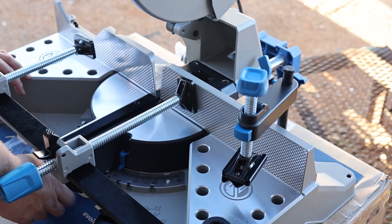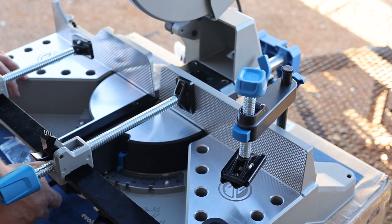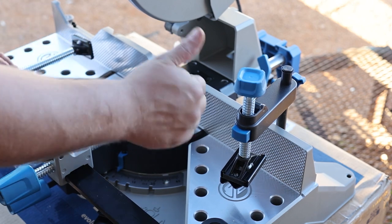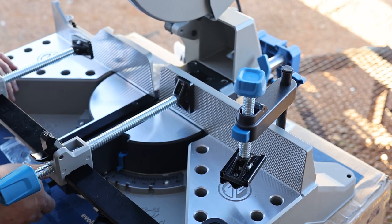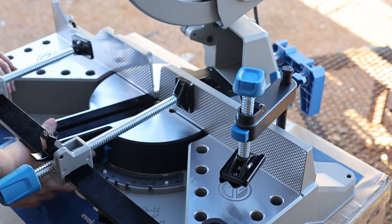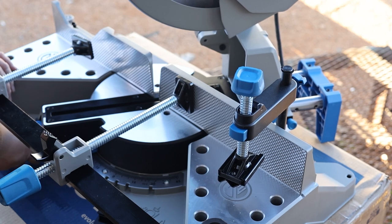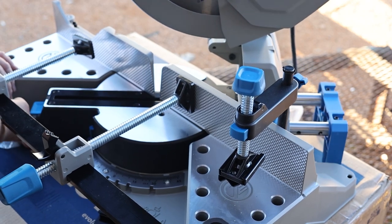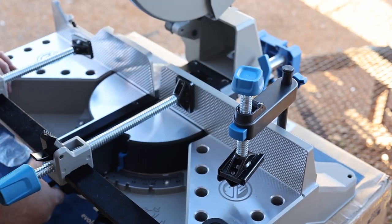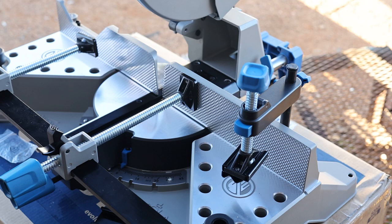With the miter head, you can turn the knob to lock it in to any degree you want from zero to 46 degrees in either direction. Or you just press the button on it and it turns and locks at preset points: 15 degrees, 22 and a half degrees, 30, and 45. So we'll try some cuts and see how it goes. Let me get some metal up in the saw and give it a run.